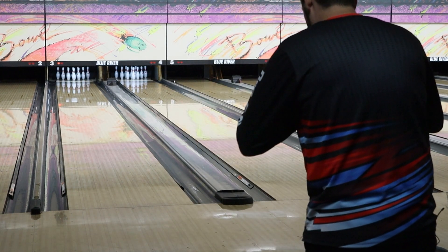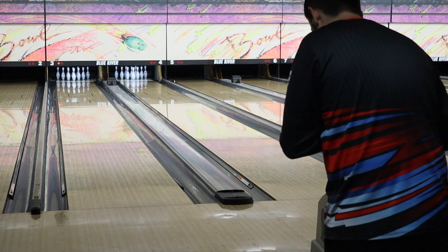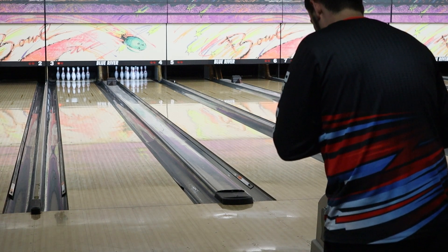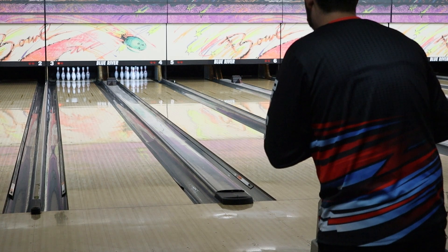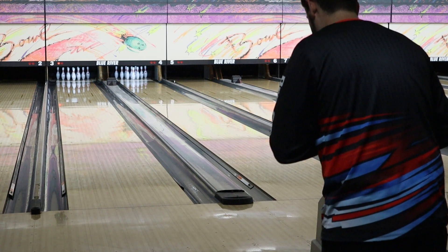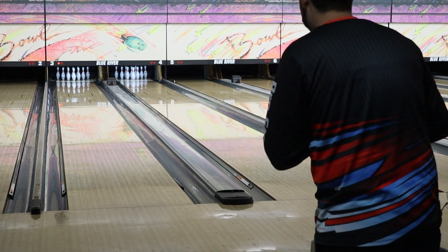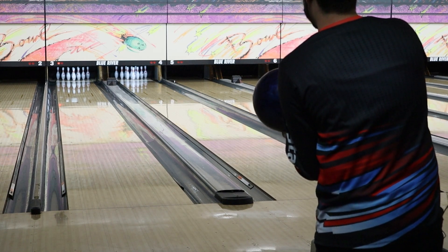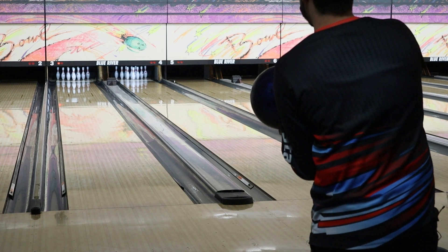They have this ball listed as upper-mid performance, and with the numbers and the makeup of the ball it is. But I definitely think that if you hit this one with a lot of surface, or if you're bowling on a longer pattern, this could probably compete with a lot of high-performance bowling balls out right now. I think that's a fact.